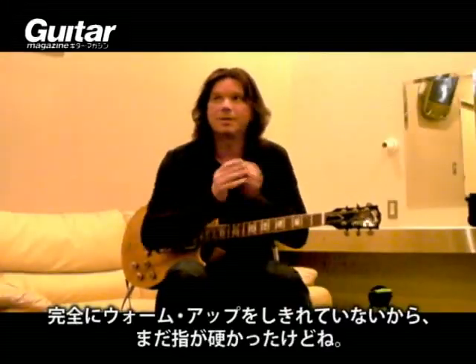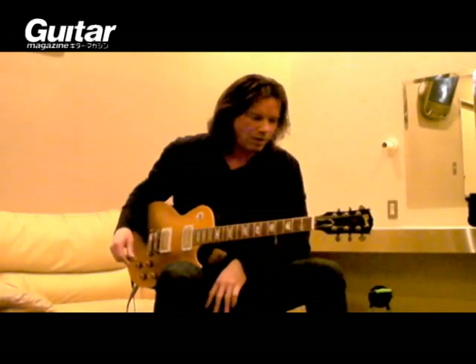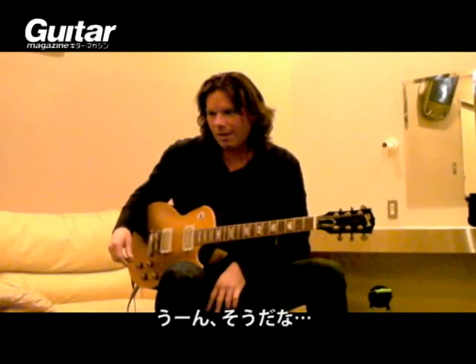I haven't really warmed up yet, so I'm kind of stiff — my fingers are very cold. But that's one.